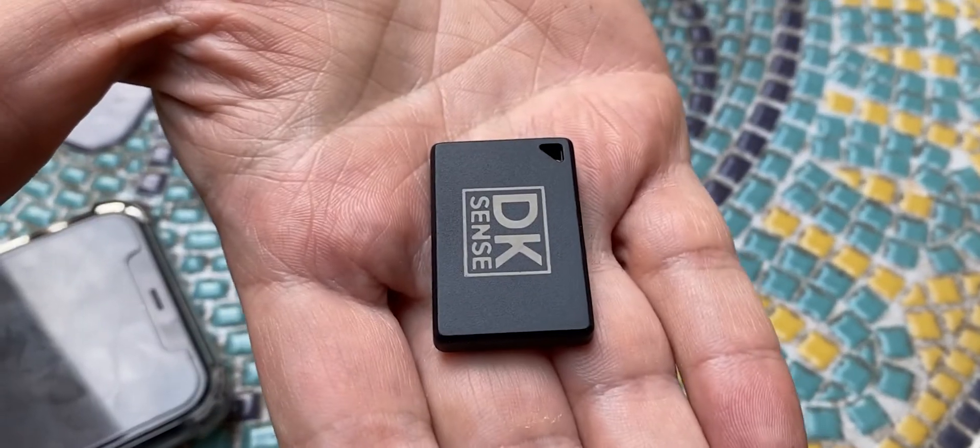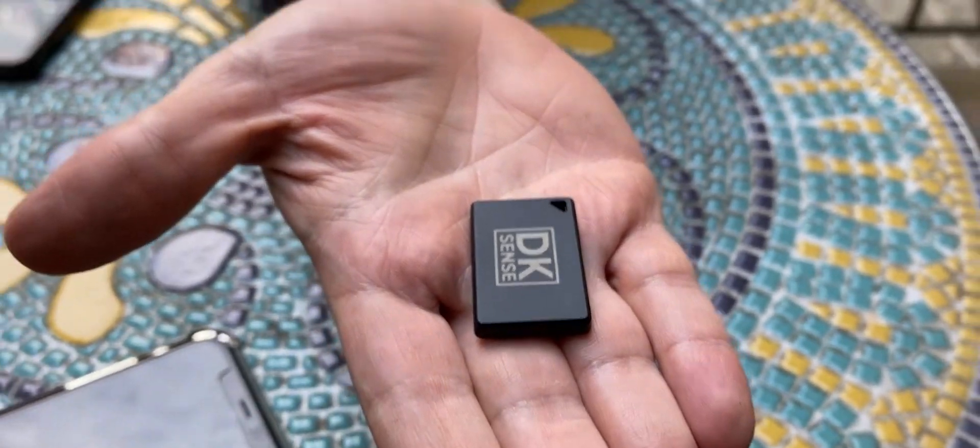Hello everyone, Paulo here. I'm the developer of the Drumknee app. We wanted to make this kind of video tutorial showing you guys how the DecaySense device works. This is the DecaySense, a very tiny Bluetooth device that some of you already ordered — and thanks to all the beta testers who ordered the device.